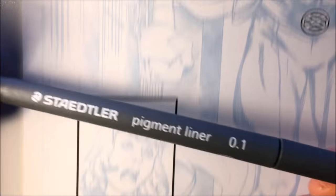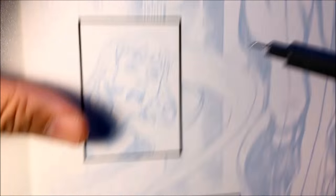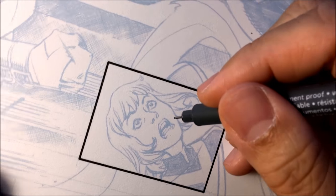So I'm starting with the Micron Staedtler Pigment Liner, size 0.1. There's a lot of different sizes, but this is the one I'm using to ink faces.